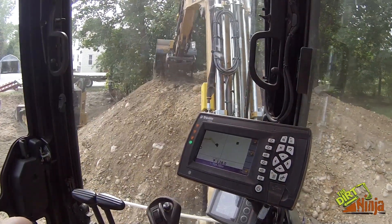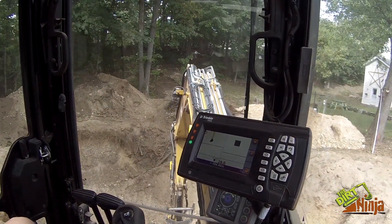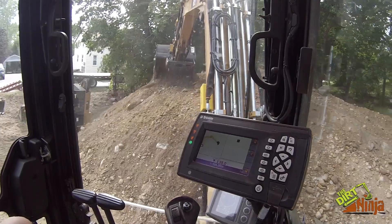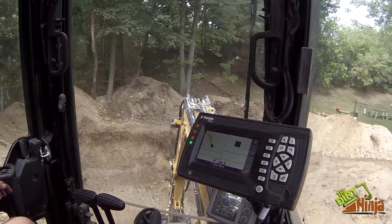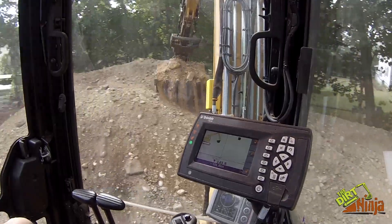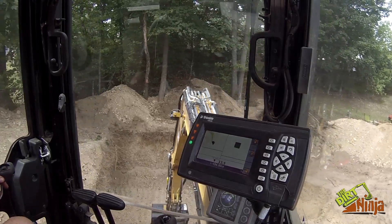It's just me, so this is where this system comes in real handy. I haven't even gotten out of the machine once. I did check it initially — once I got to my depth over in that corner where I started, I set up my grade rod just to make sure that it was on — and I haven't checked it since. That's a really nice feature about this.